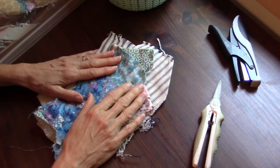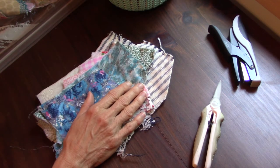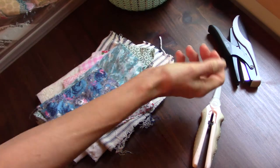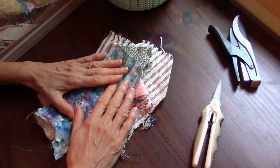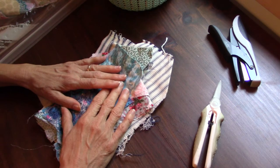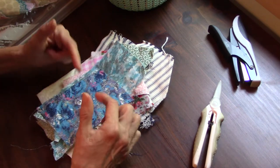Hello everyone, this is Helen H and welcome to my channel Moss Cottage. Today is the slow stitch collab with Susan Heilts Art. I actually cannot remember the name of the collab — sorry Susan! It will be in the title and I will link Susan's channel below.